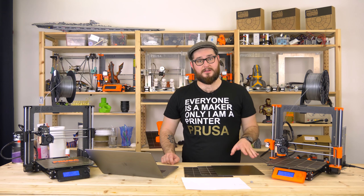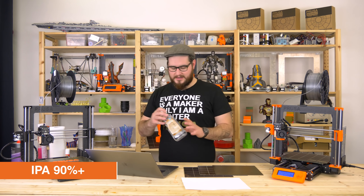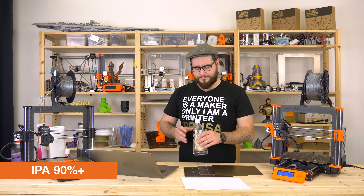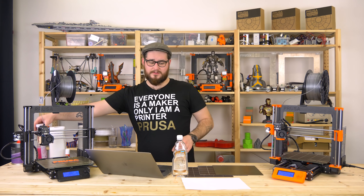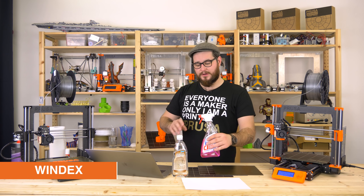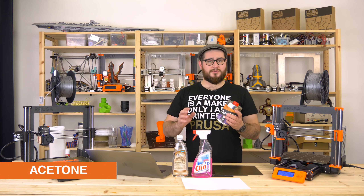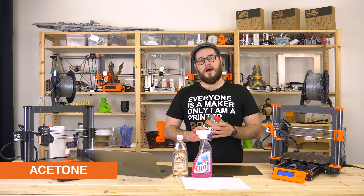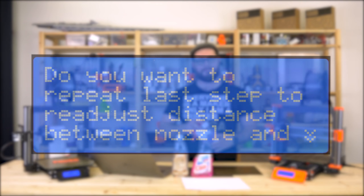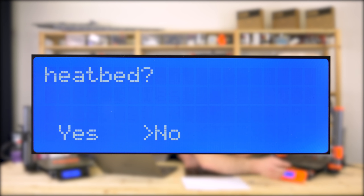Now you need to clean the bed again. For everyday cleaning before every print, use isopropyl alcohol — at least 90% or more. In case you cannot get isopropyl alcohol, you can use Windex, which isn't as good but will also work. You should also get some acetone, which you should use at least once a week, or when the print stops sticking — it rejuvenates the surface of the bed. We don't want to run the first layer calibration again, so we just click no.